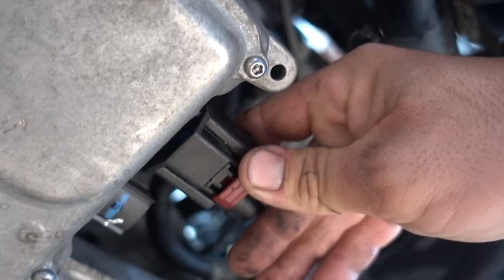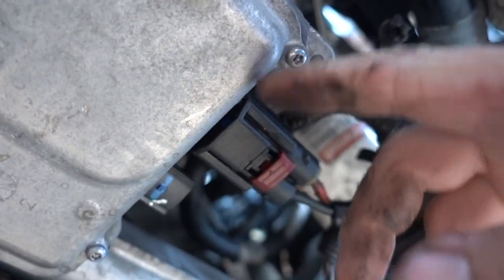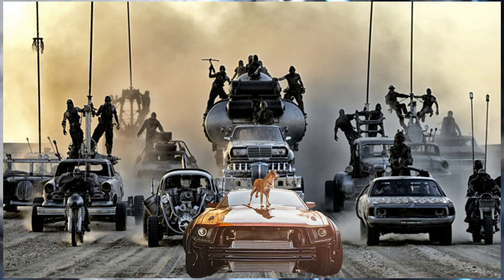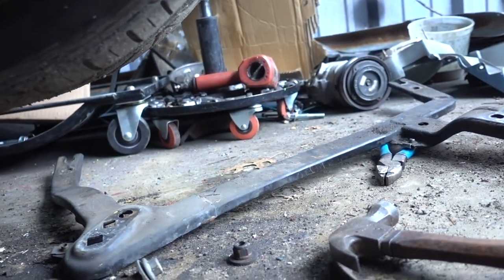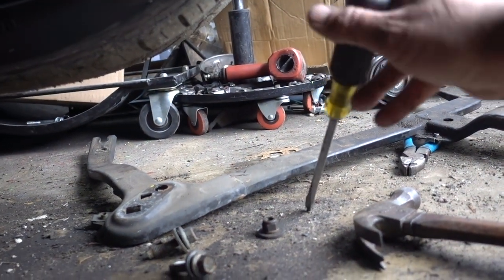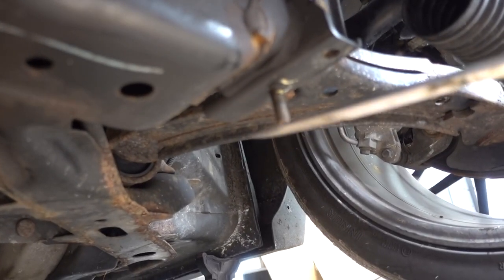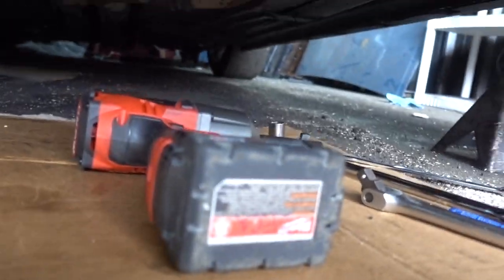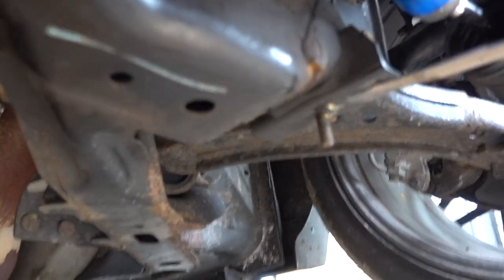I'm probably going to replace this rack again when I go to do an angle kit, but I just really want to get the car on the road. Another thing you're going to have to do is take this support right here off — this kind of bolts underneath the car. You can get that off really easy, especially if you have a Milwaukee Impact. I can't remember what size the bolts were, but that comes off really easy.